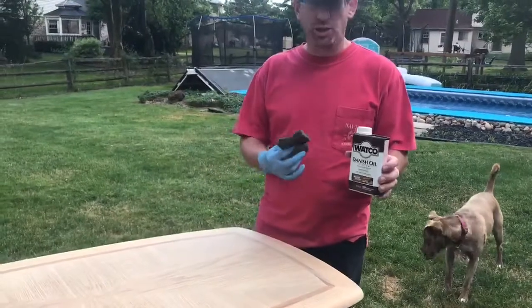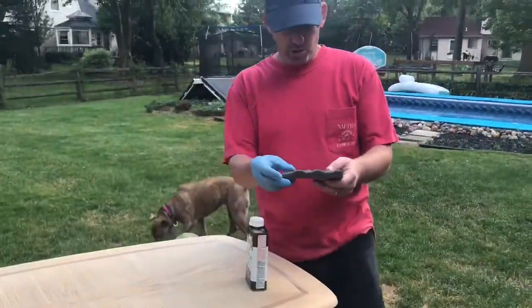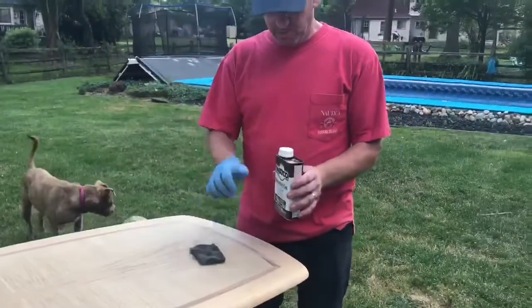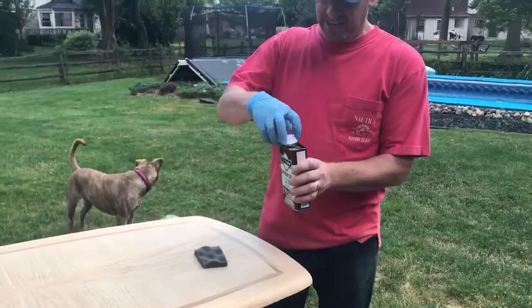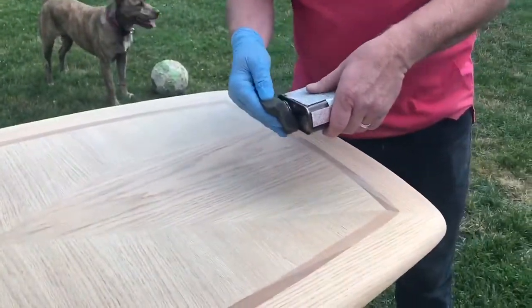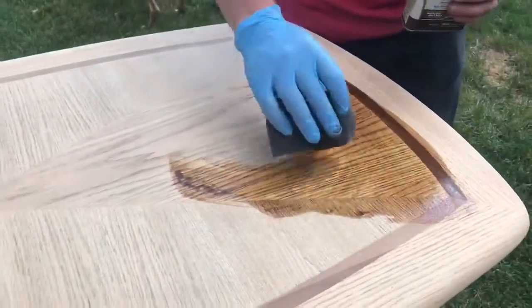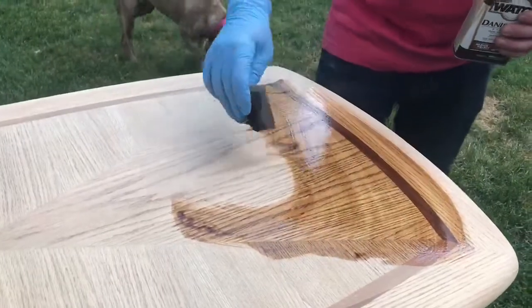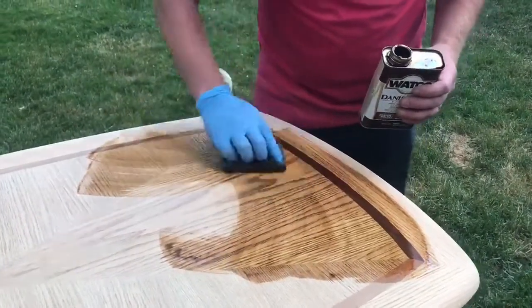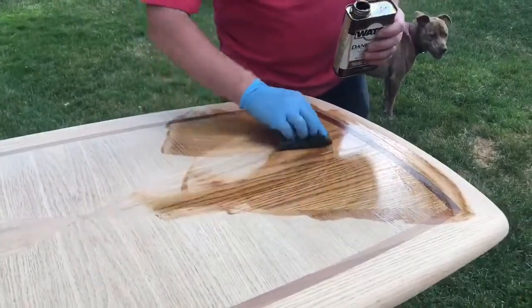I've got Watco's medium brown Danish oil and just a couple pieces of foam from packaging. You put this on in a generous amount, let it soak into the wood for about five minutes, then take a clean piece and wipe off any extra. I'm going across the grain to help it fill all the pores. Look at how nice it brings out the color. You can't really make a mistake - not enough, put more on; too much, wipe the excess off. Then I'm gonna put three coats of polyurethane on top.